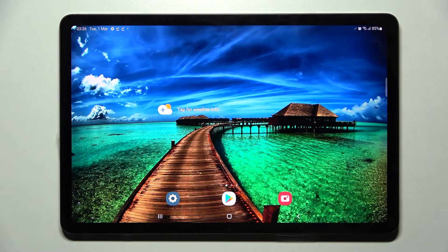Hi! In front of me is the Samsung Galaxy Tab S8, and today I would like to show you how you can connect this tablet through Bluetooth.